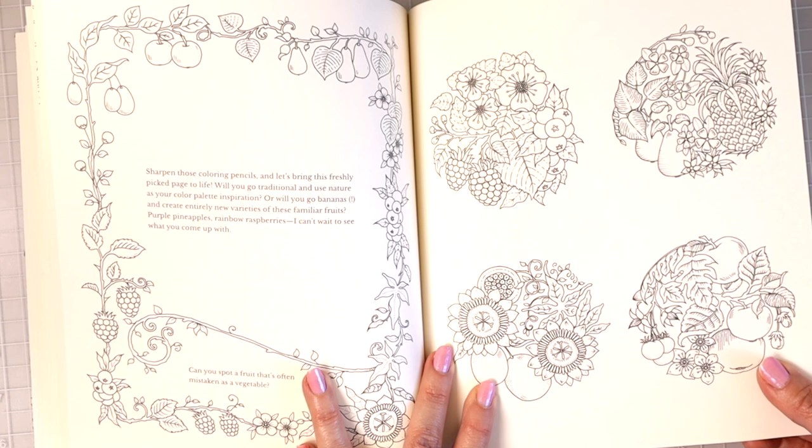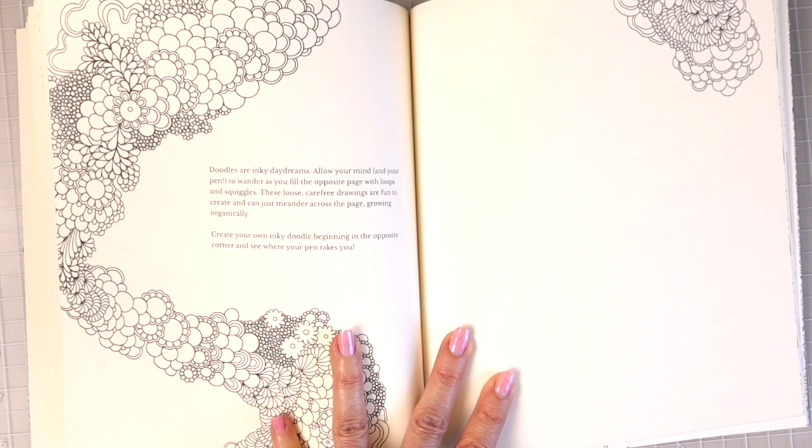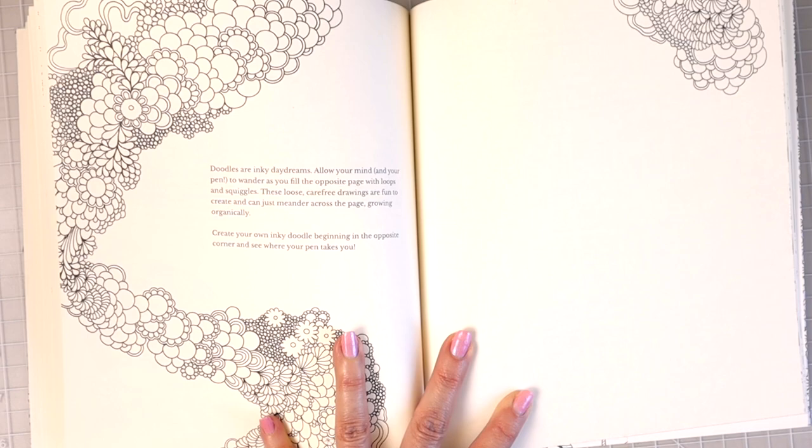Doodles are my favorite. I love just sitting down with a pencil and just creating doodles — and that's kind of the same idea as the Zentangle patterns and designs I talked about earlier. She gives you a whole page to just sit and doodle.